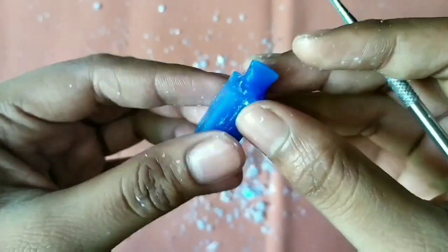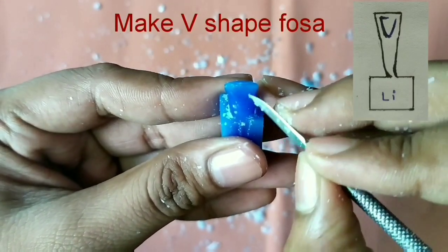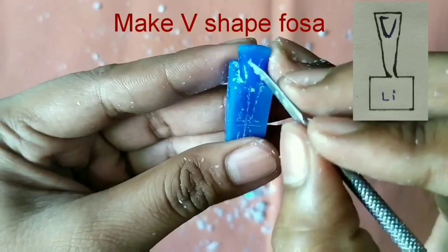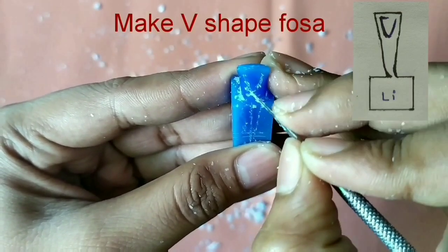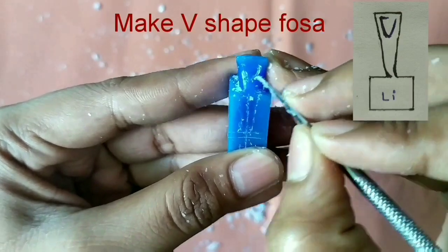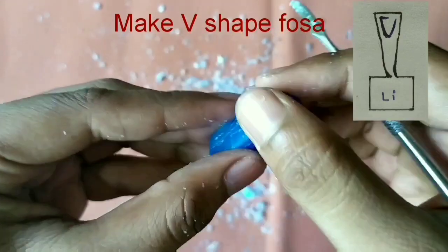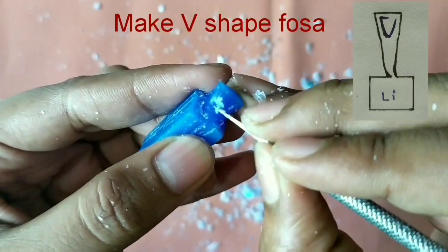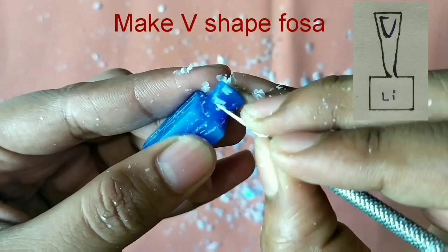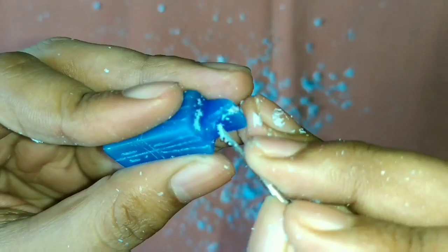Now we will make a fossa here. It is V-shaped — mark with the carver and start removing the wax. Carefully remove the wax; the fossa is very shallow as compared to the central incisor's fossa, which was W-shaped.